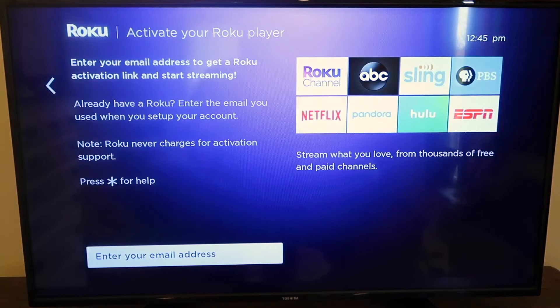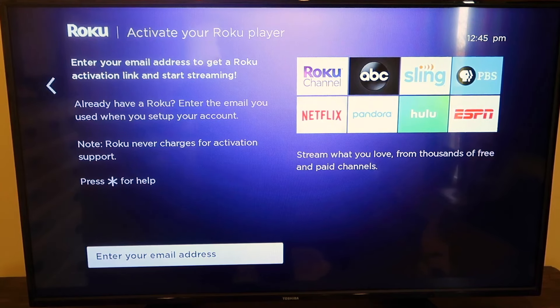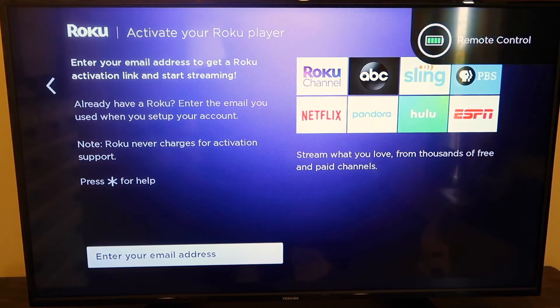Then you'll get to a screen where you have to activate your Roku player by entering your email address. Some people may question: do I have to do this? Can I just use it without entering any information? The answer is no — you do have to set up a Roku account where you enter your email address and credit card information. They won't charge your credit card without letting you know, so don't fear that. But you do have to enter one in there to get started.